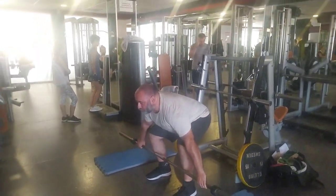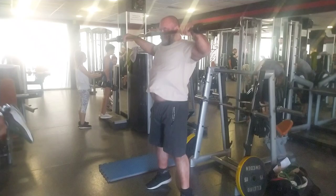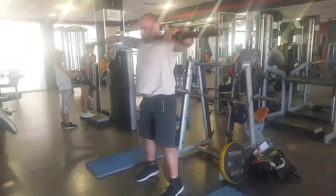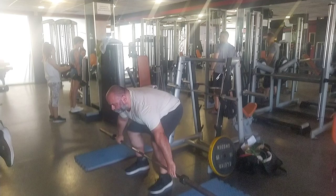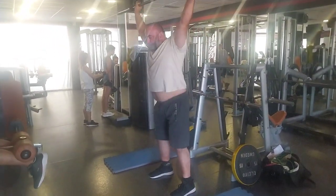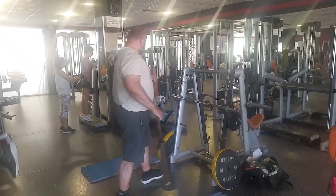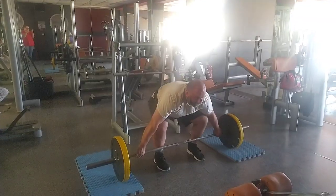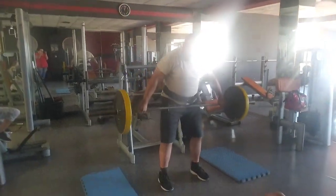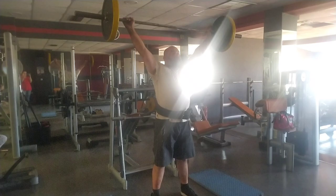Welcome to another video. Yesterday I decided to go do some power snatches, power cleans, and ultimately I wanted to try a muscle clean of 100 kg, which I hadn't done in six and a half years — I think I did it like early 2018 or something like that.